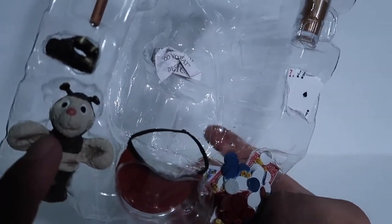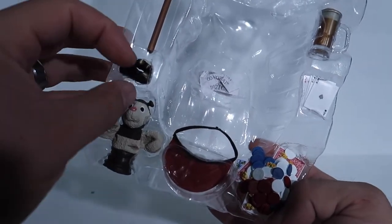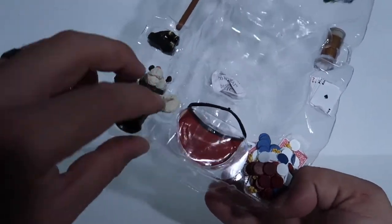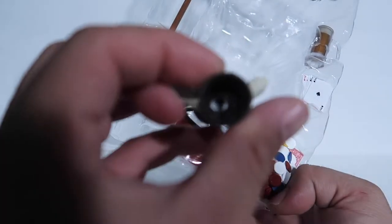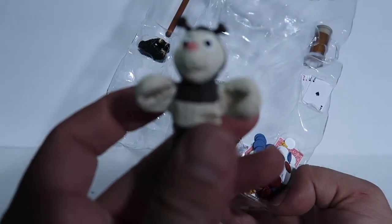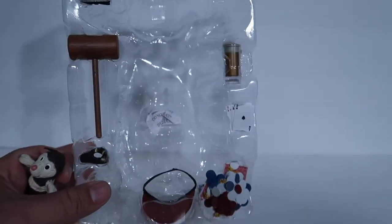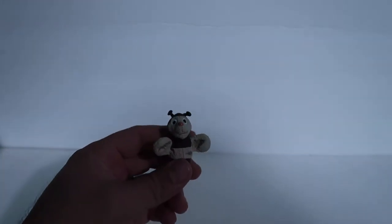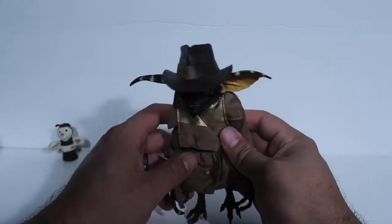There's also a poker hat, and I love this little puppet — it's hilarious when it comes out in the movie. I'm so glad they included it. To use it, you just pop the hand off and put the puppet hand on. As far as the other accessories, I don't think it's necessary to take them all out, so I'll set them to the side.